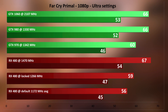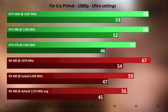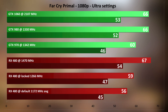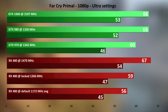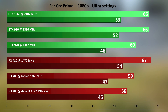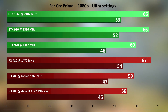The last game tested is Far Cry Primal — not the prettiest of the bunch, but it does look good and is taxing on the GPU, with a built-in benchmark that is quite good. The default RX 480 clocks in at 1172 MHz average and is slightly behind the overclocked GTX 970. Locking to 1266 MHz nets a free 3 FPS, and at 1470 MHz overclocked it is yet again the fastest of the bunch, beating the GTX 1060 at 2107 MHz by 1 FPS.